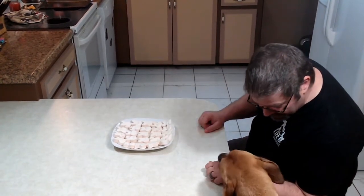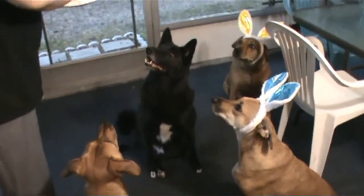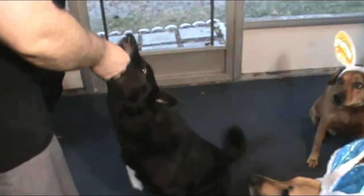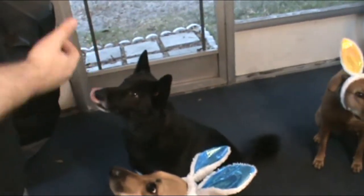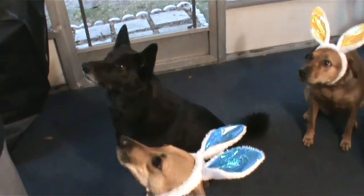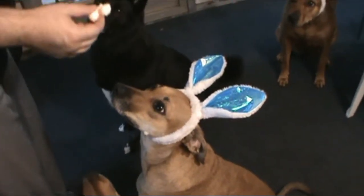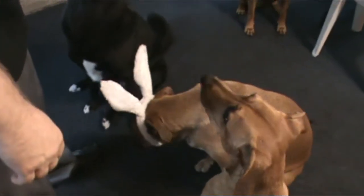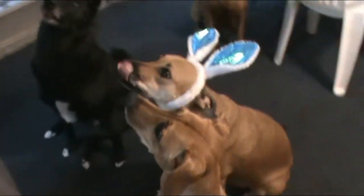You ready? You want to go try your peep? Who's gonna be the first to try? Who wants to try a marshmallow-y peep? Did you even taste it? You chewed it more when we gave you the little sample. Was that good? Was it marshmallow-y? Alright Bailey, you ready? Good girl. Is it chewy? Gooey? Marshmallow-y? Was that good? Is that like the best Easter treat you've ever had?